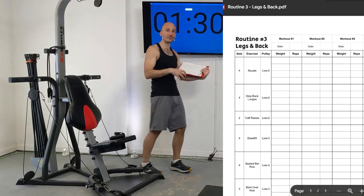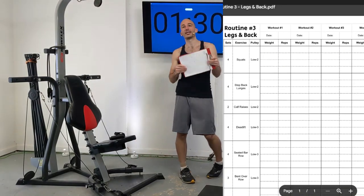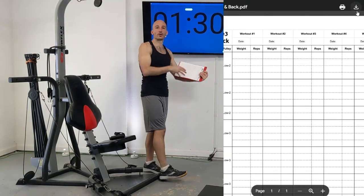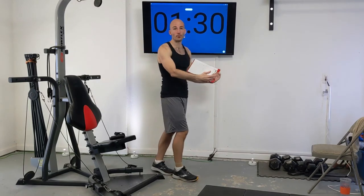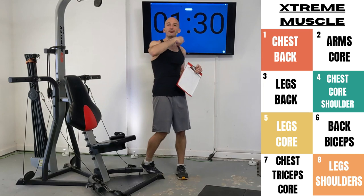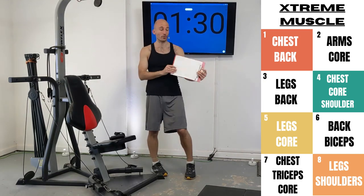Throughout this routine, you're going to see me writing down all of my resistance settings and the number of repetitions I did. There's a link to a free PDF download so you can follow along. We're doing rep-based work in this routine, and this is part of a larger workout program I'm releasing on the channel called Extreme Muscle. We're going to be revisiting all of these routines multiple times as part of that program.